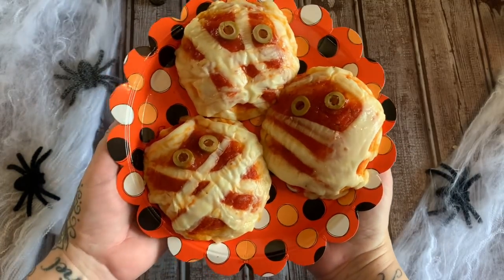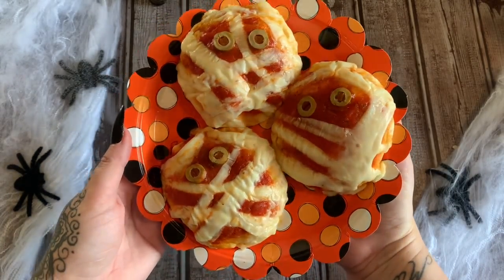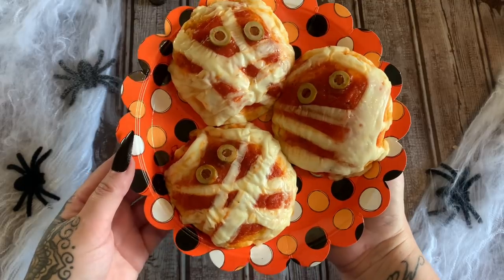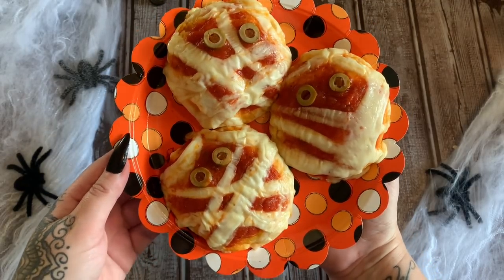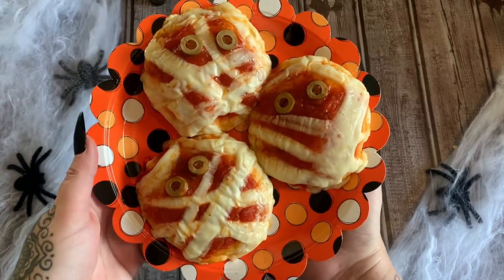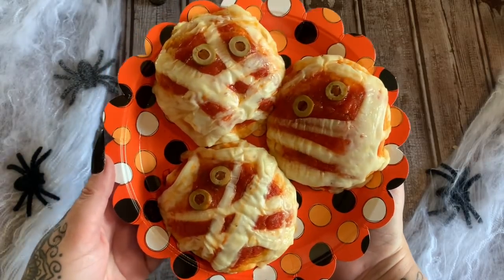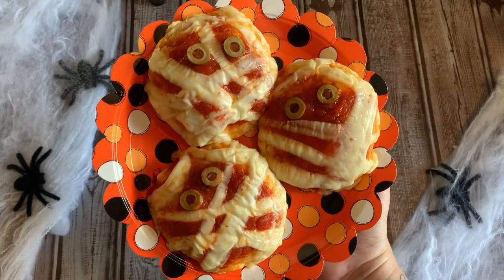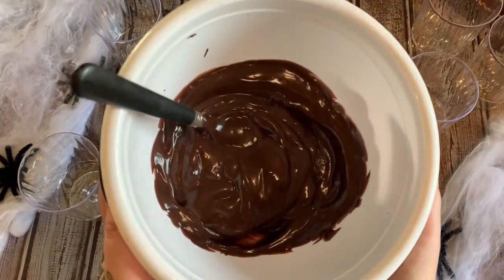I just took them out of the oven and how cute is that — as cute as a mummy can get! My kids love these. They're fast, they're easy, and you can make as much dough as you want and fill your oven up with them in one sitting. Fast Halloween appetizer, snack, meal — whatever you want to call it. Stay tuned for our next Halloween treat.